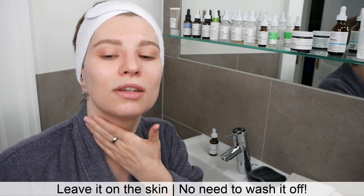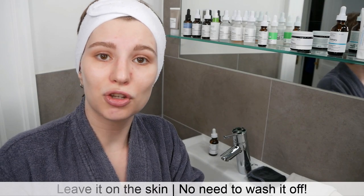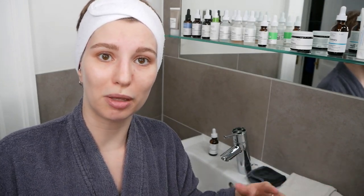After you've applied it, leave it on the skin — there's no need to wash it off. If you want to follow it up with an oil or moisturizer, that's totally fine. If your skin feels great using it alone, that's also fine. Just don't forget to add sunscreen as your very last step in your skincare routine, no matter how simple or complex your routine may be, whenever you're exposed to the sun.